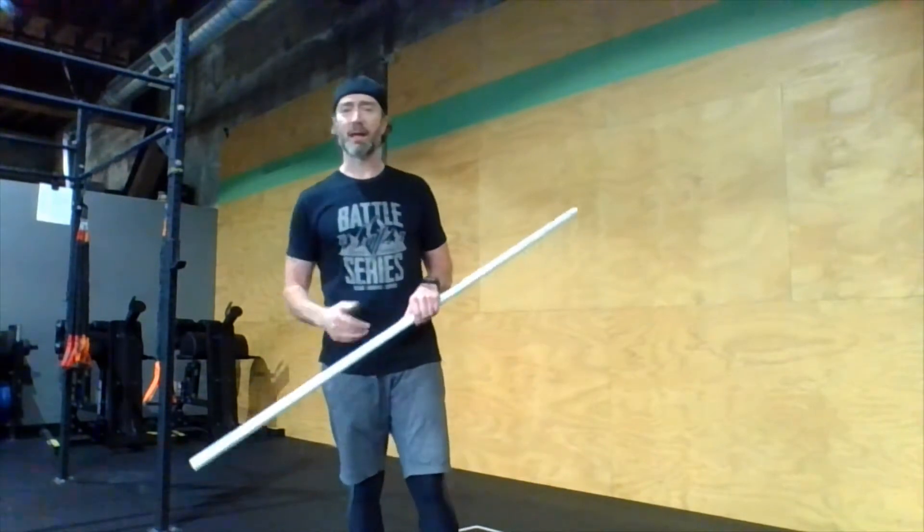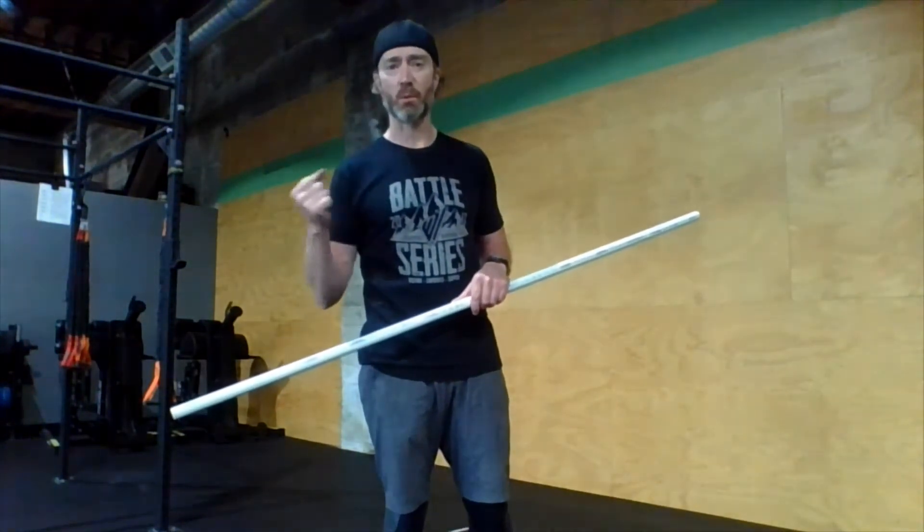What I want to talk to you today is grip. All these movements we are holding onto something. We need to take care and manage what our hands are doing, how we're gripping things throughout the course of the workout to make things go a little more smoothly.